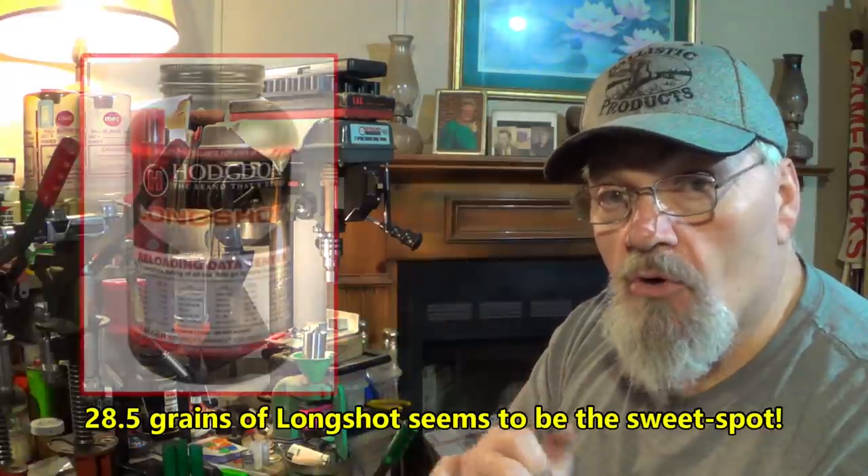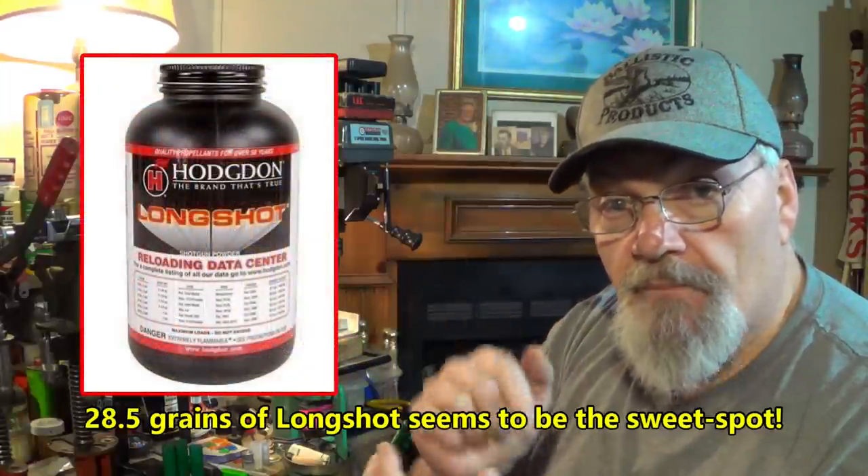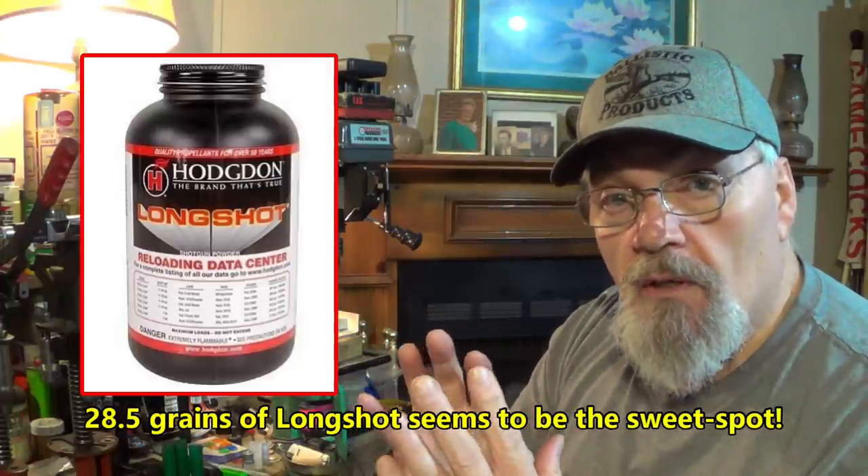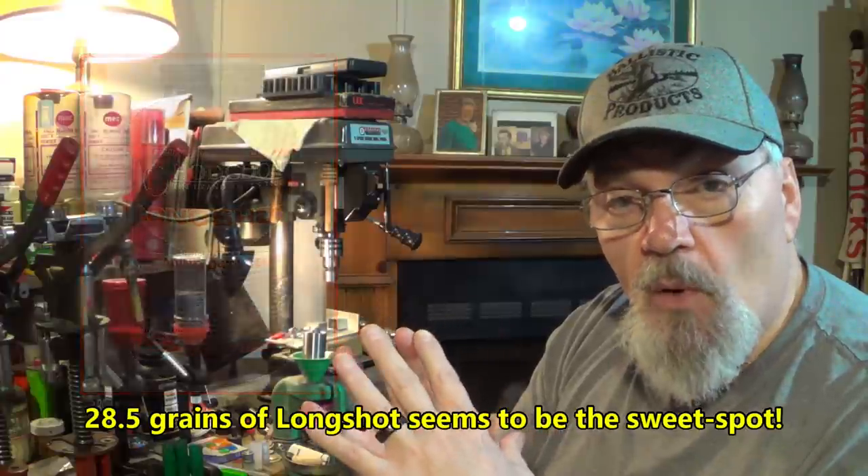28.5 grains of Longshot is our sweet spot. Ask Mr. Roger Adkins — he's been shooting these loads, some of the loads I started developing a while back, and a lot of these loads he was working on before I really got serious about working on some of these combinations. Check out his channel; he's got some really good stuff going on over there and he's getting back after it now.